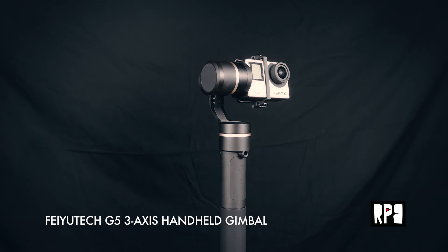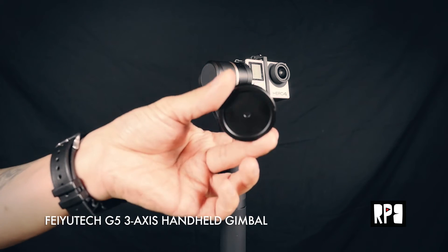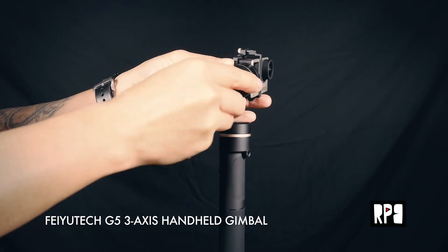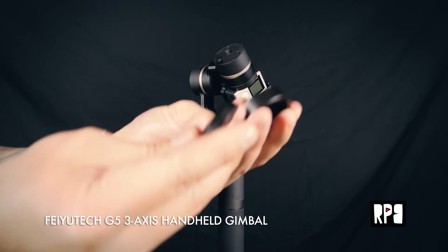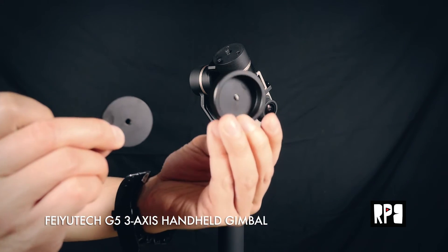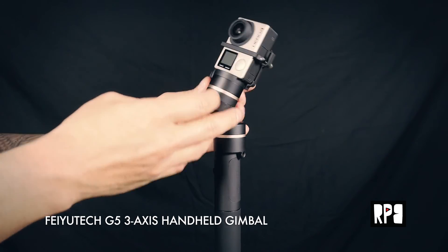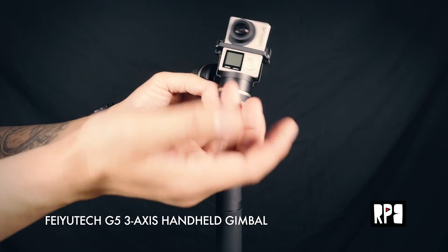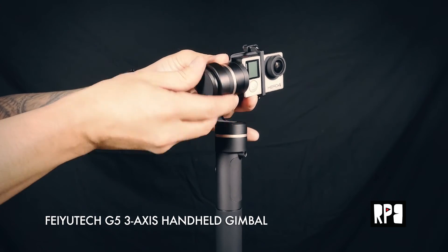Another thing — if you have a heavier camera, it comes with this additional counterweight. I just unscrew this piece here, and you'll notice the size difference of the counterweights. This is the heavier one for heavier cameras, and it just kind of screws in like so. As you can see, that's way too heavy for the Hero 4, but there are some cameras that are a bit heavier, and having the option to change the weights is kind of cool.